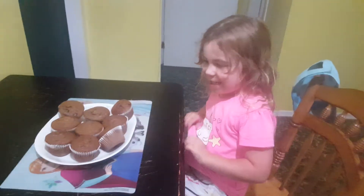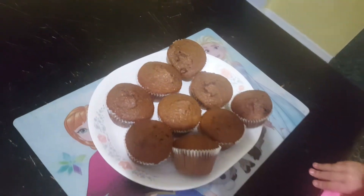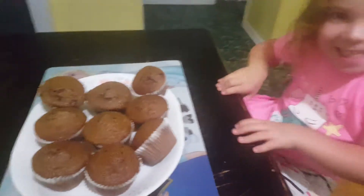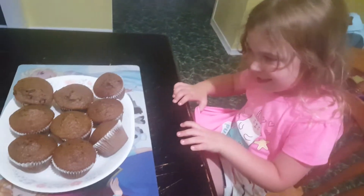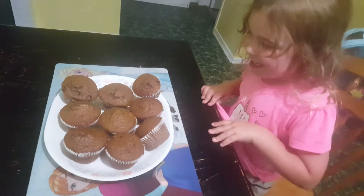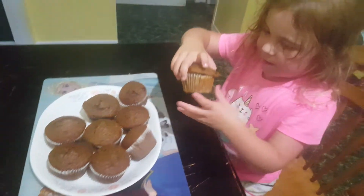Here's the muffins. What we have to do is pick which one you would like and we will try it out. Now we eat them! Which one do you want? This one. Okay, pull that one aside.